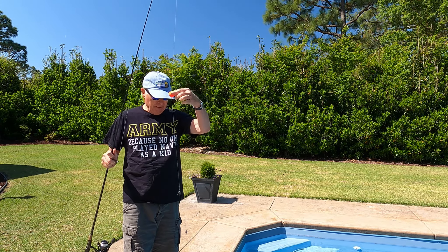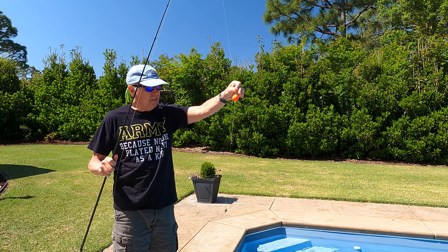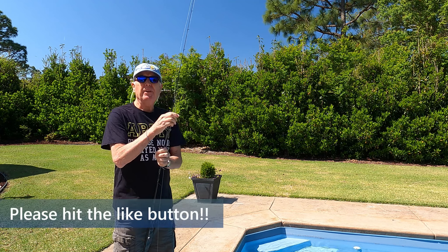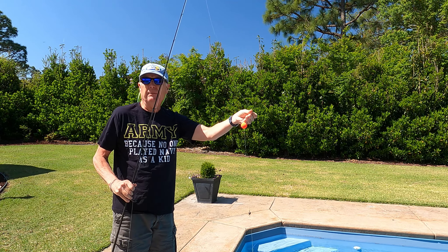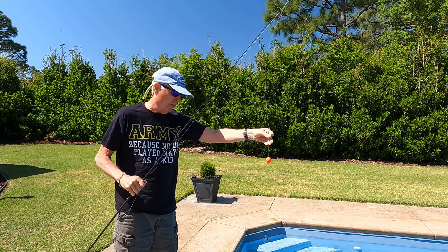All set up — got everything rigged up. I typically fish in shallow water, so I don't think I need the float any higher. One thing I am going to do this year is paint all these floats black. I mean, I don't need to see them — they're not going to float on top of the water. So let's drop this in the pool and see where the float ends up.